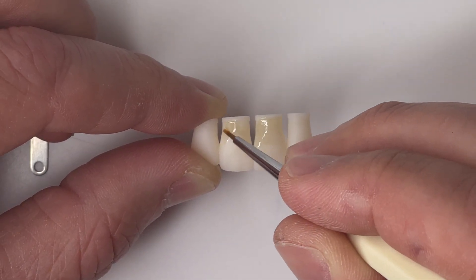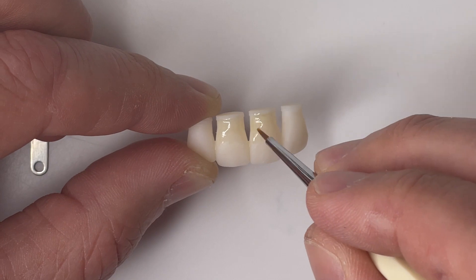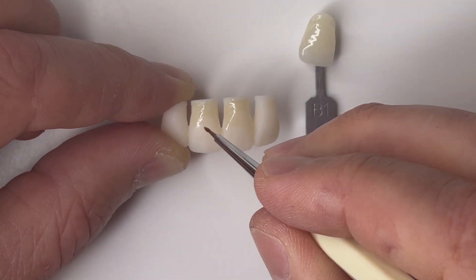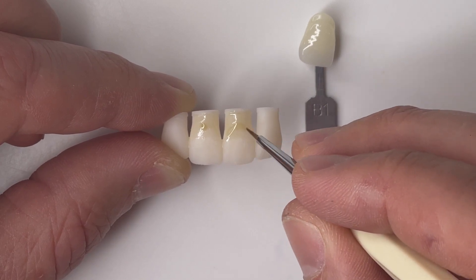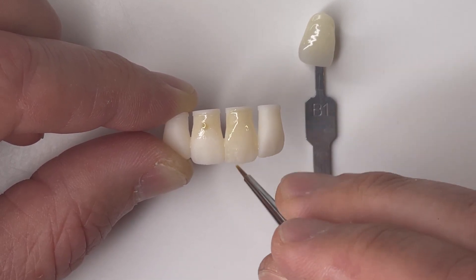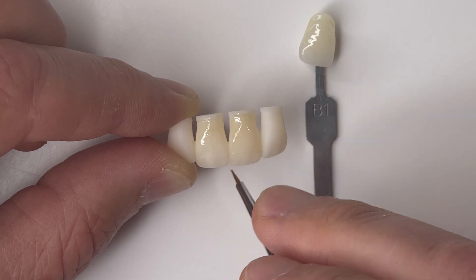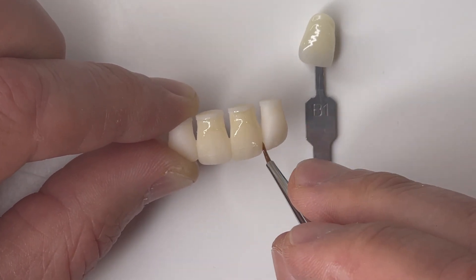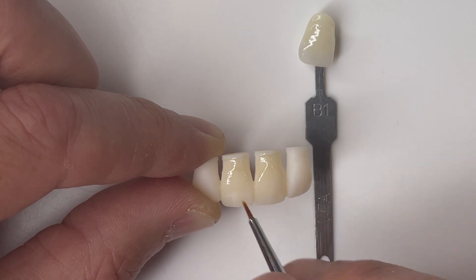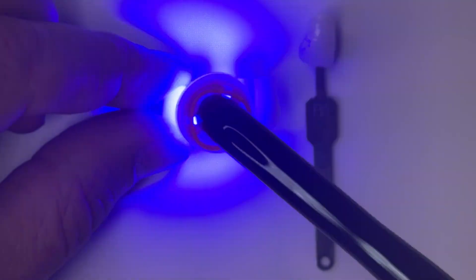Starting on that cervical and with each layer progressing little by little towards the incisal edge, curing each time to make sure we set those layers. The cure speeds are sped up so I'm not boring you watching these restorations get cured. Always putting my stain on the tooth in the cervical and then dragging it towards the incisal — that way if you get a little bit of pooling, it's in an area where you want the most chroma anyway. If you really study anteriors, you know they have a decent amount of chroma up into the middle third of the tooth.